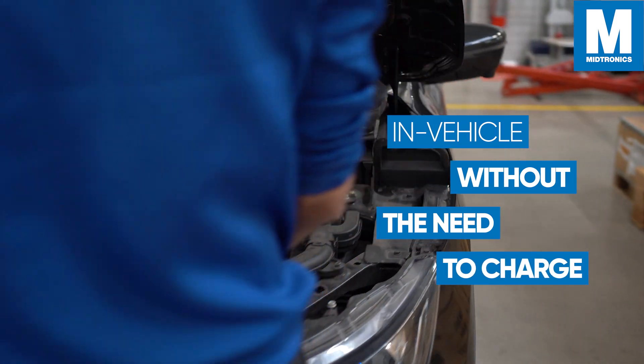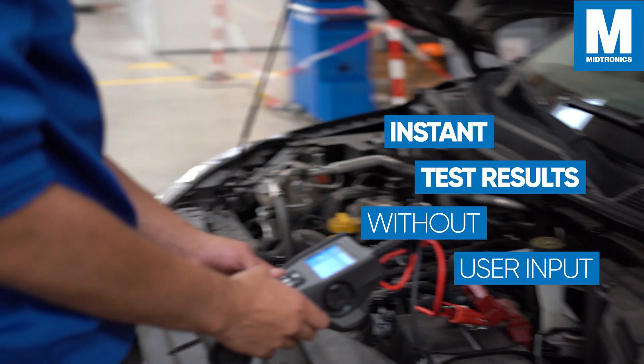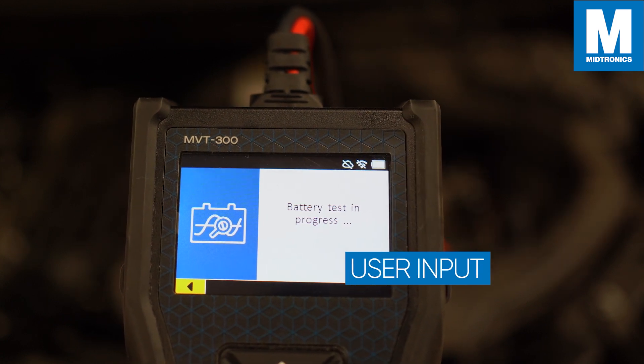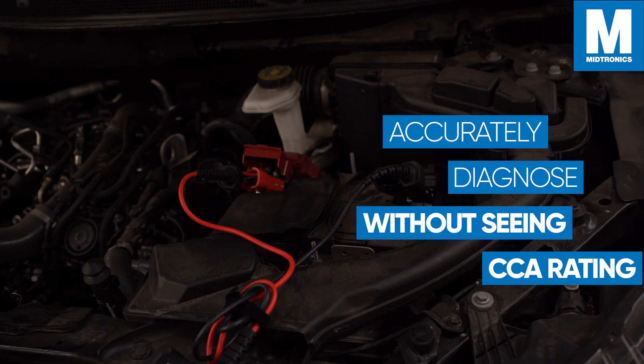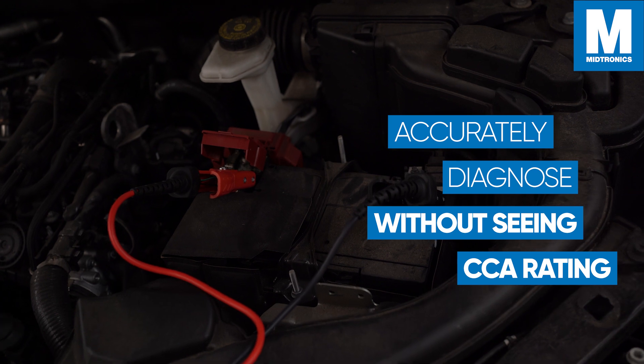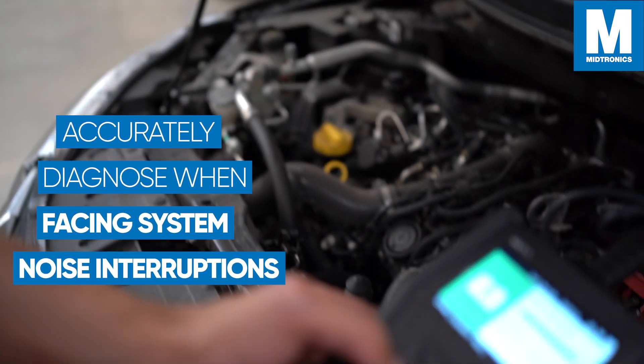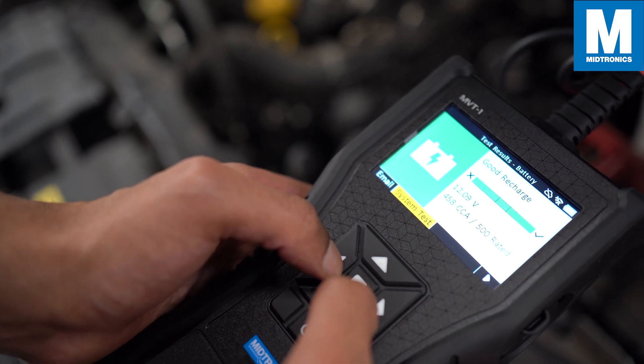Without having to charge them, get instant test results with no user input on most quick lane testing scenarios. Accurately diagnose batteries when you can't see the CCA rating, and accurately diagnose batteries when faced with vehicle system noise interruptions.